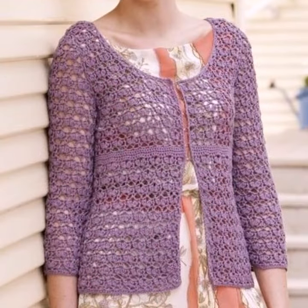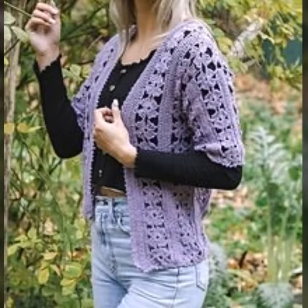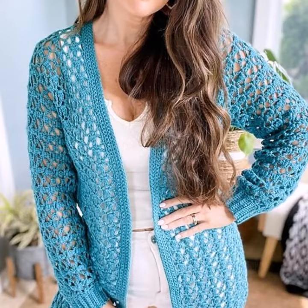If you like the video, please like it and share it with your friends and relatives so that they can also enjoy it and see these beautiful design ideas, and can get these beautiful cardigans ready for themselves.